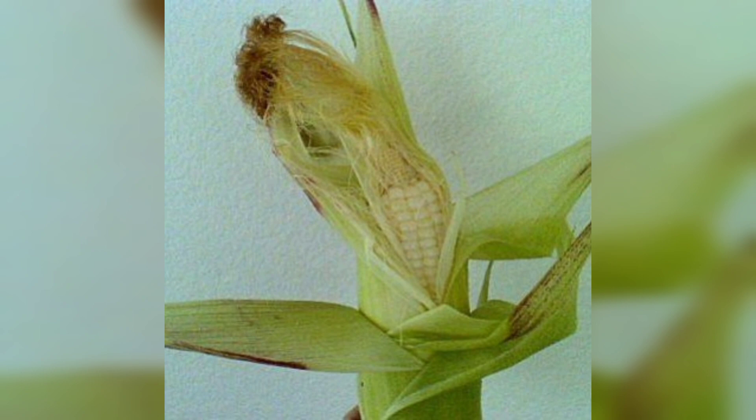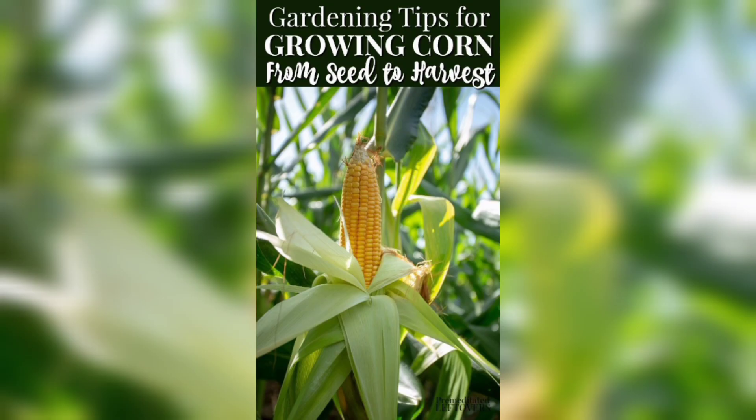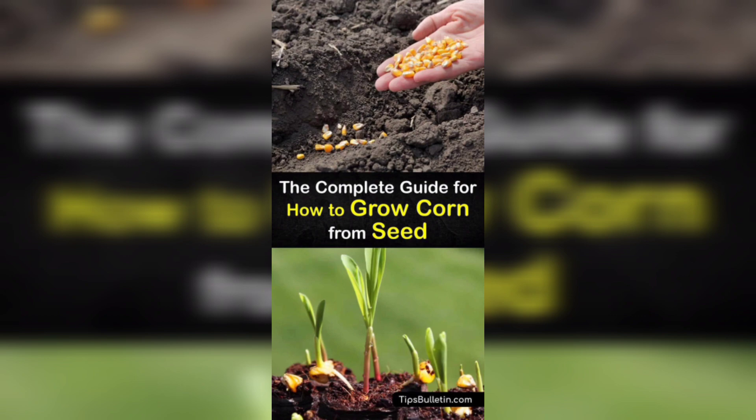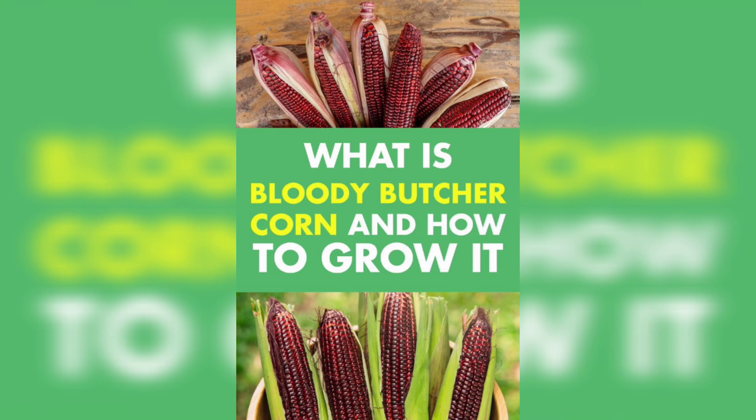And there you have it — growing corn from seed is an enjoyable and rewarding experience. Whether you have a larger garden or just a few pots on your balcony, you can enjoy the taste of home-grown corn. I hope you found this video helpful and inspiring. If you did, please give it a thumbs up and consider subscribing.